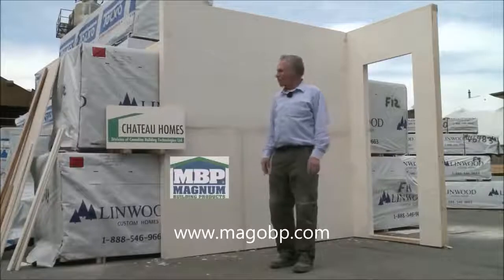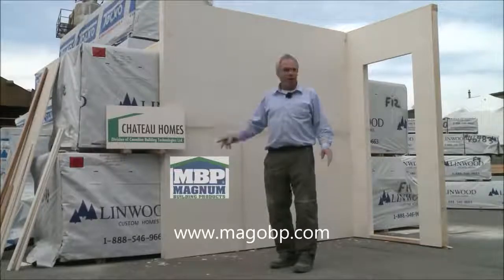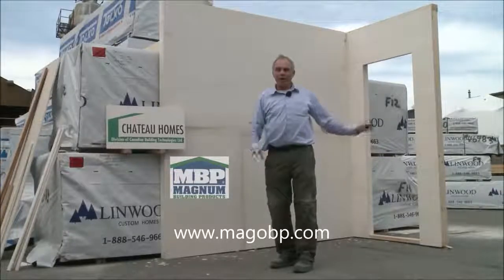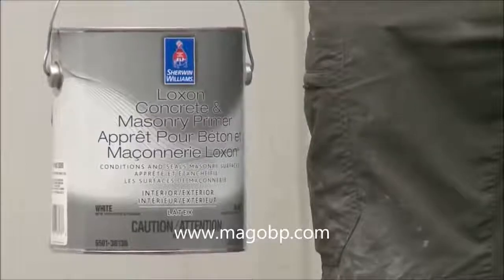So it's about three hours later. A couple of amateurs have boarded the wall. We have mudded it. We have an outside corner, a bifold door opening, and an inside corner. The mudding is done. We're ready to put our first coat of primer on. We're using Sherwin-Williams Loxon primer.